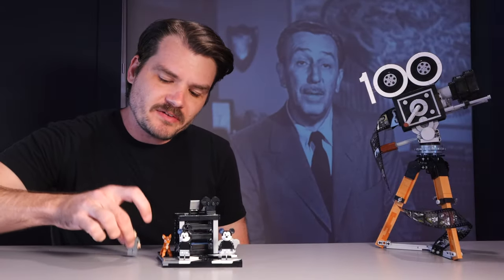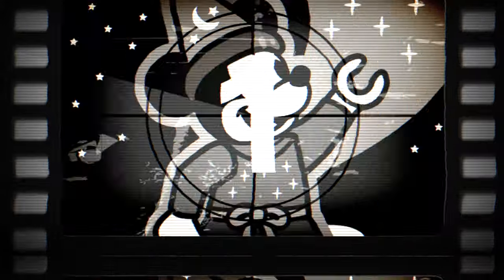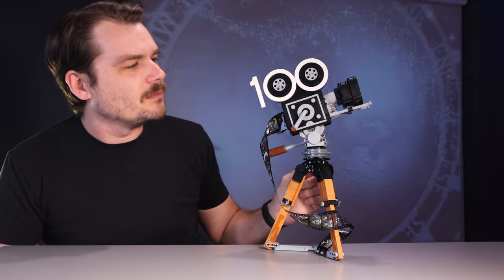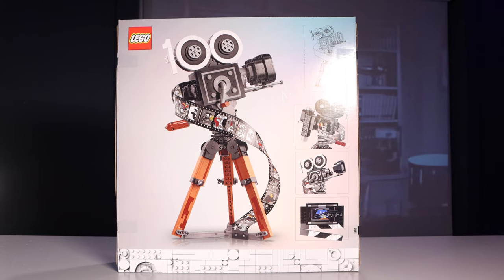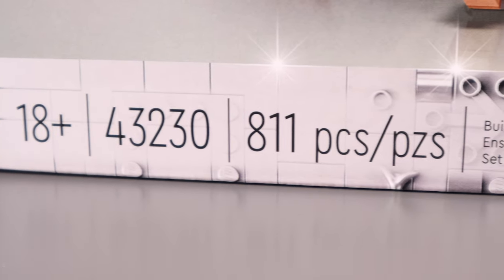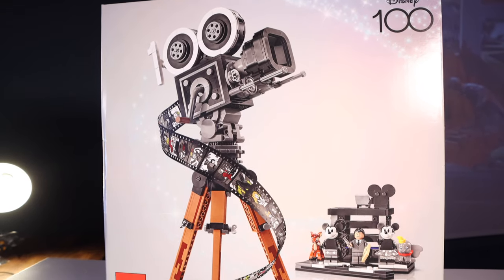One of the largest figures in all of entertainment history is now one of my favorite minifigures in all of LEGO history. On tonight's program we're talking about the all-new Walt Disney Tribute Camera set. This one was released in September 2023 — happy birthday to me. It contains 811 pieces and costs $100 here in the U.S.